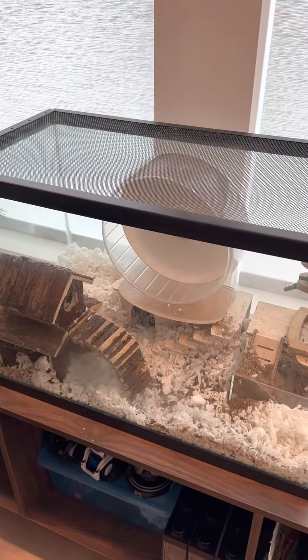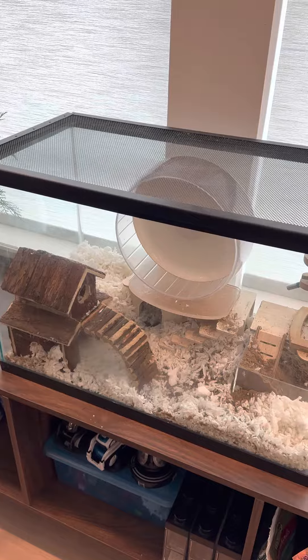Oh my gosh, they buried it — it's supposed to be in the corner.